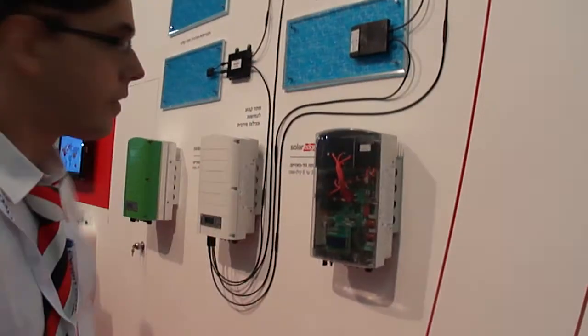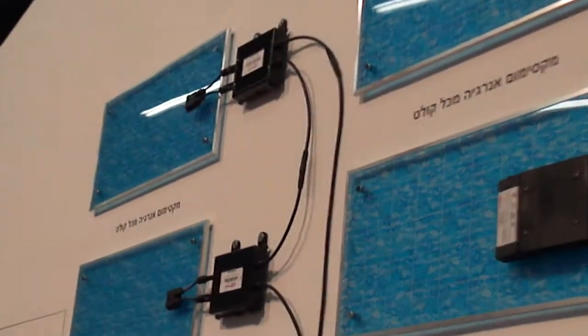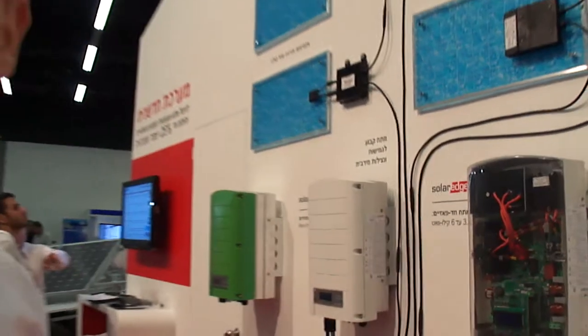This is the inverter here. Up there we can see the power boxes, which allows for a better efficiency system by controlling each panel separately and maximizing the power throughput of the system, avoiding the impacts of shading, of aging, anything that differentiates between the different panels over time.